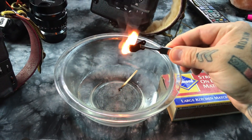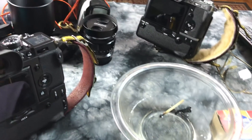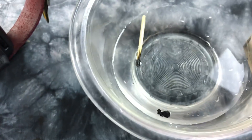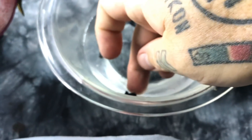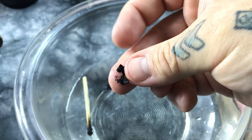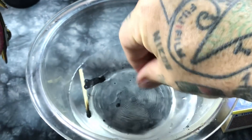Shutter blades burn really well — and they release toxic smoke too. Nothing says cancer-causing like burning Teflon-coated nylon. See how it burns? It burns really good. Here's a little secret no one's made a video about: shutter blades in a modern camera burn like fireworks. No lie.